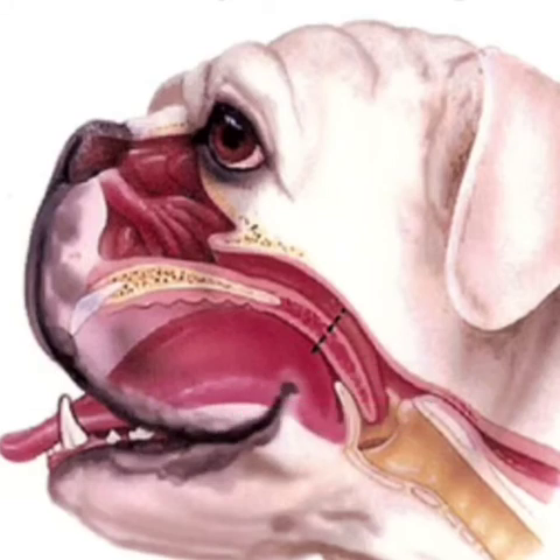The ongoing obstruction means dogs need to take deeper and deeper breaths with more force. Think of it like drinking a McDonald's thick shake with a small straw - if you suck with a lot of force, the straw can collapse. The windpipe is like that straw: if you're having to move air into your lungs with more and more force because the soft palate is blocking the opening, the larynx can actually collapse inwards. Once you've got laryngeal collapse, there's very little you can do surgically, so that's what you really want to avoid by shortening the soft palate.